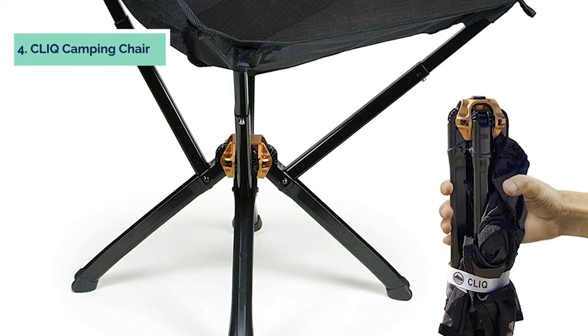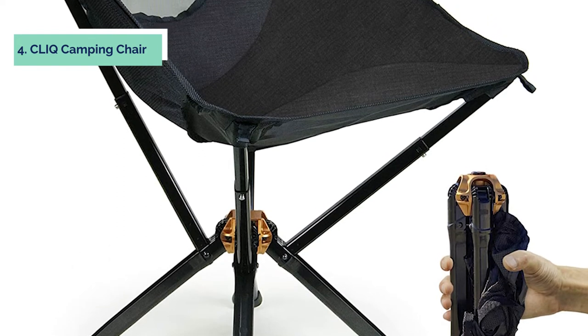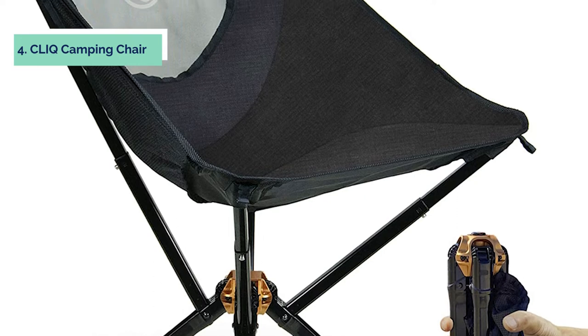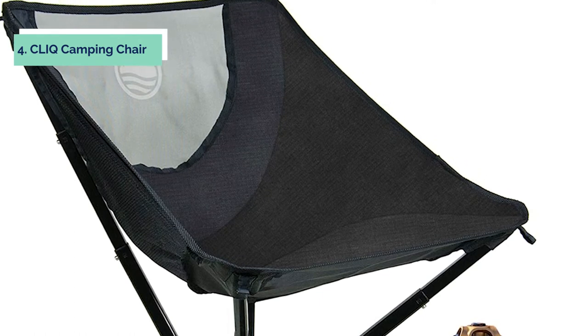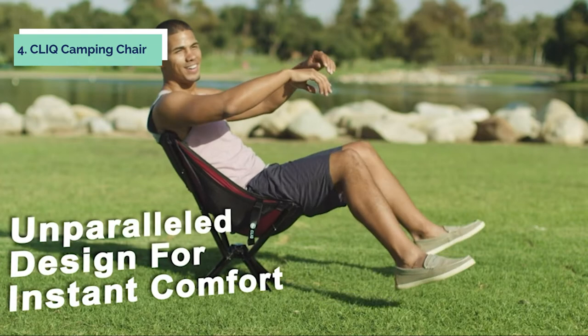Up next in fourth place is the Qlik Camping Chair. Looking for a compact and easy to set up camping chair? Look no further than the Qlik Camping Chair. This sturdy and stable chair can be set up in just 5 seconds and is perfect for use on sand, mud, or dirt. With its bottle-sized design, the Qlik Camping Chair is one of the most compact chairs on the market.